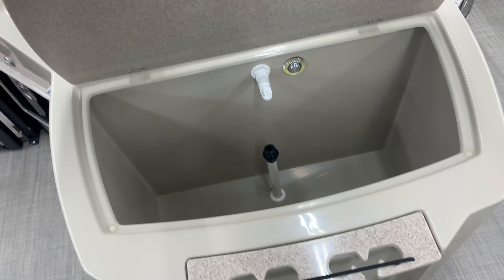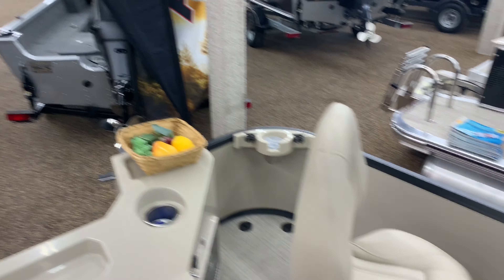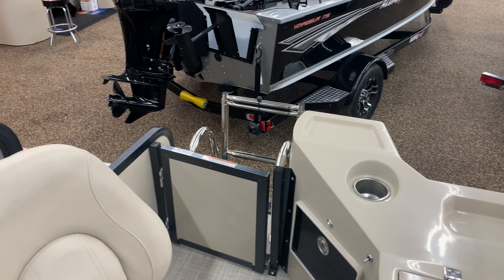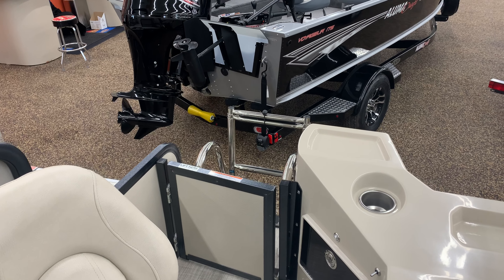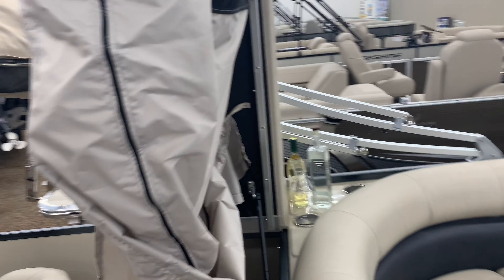This is an electric sink. I'm going to open the live well and show you — it's big enough to put big fish in. That's a birch wood table. Raised helm with another Flex Steel bucket.